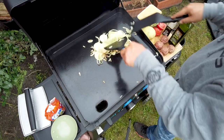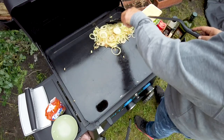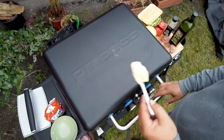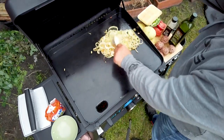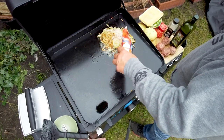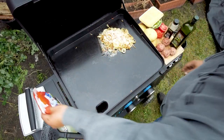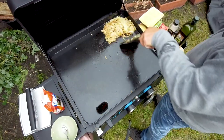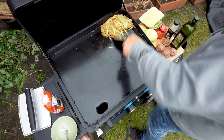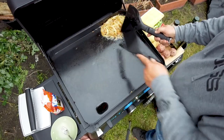The silicone spatula is way more comfortable than the stainless steel one. I'm putting some butter on the griddle — because butter is always good. Now I'll add some sugar to caramelize the onions, which is so good. I'll put the onions here on the side so they can take their time to caramelize.